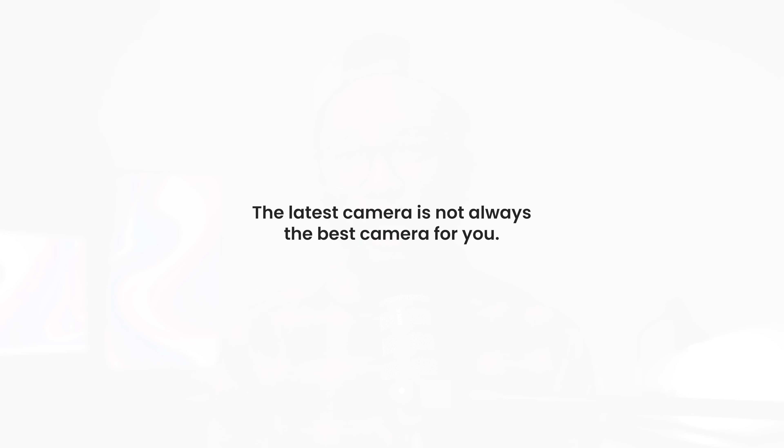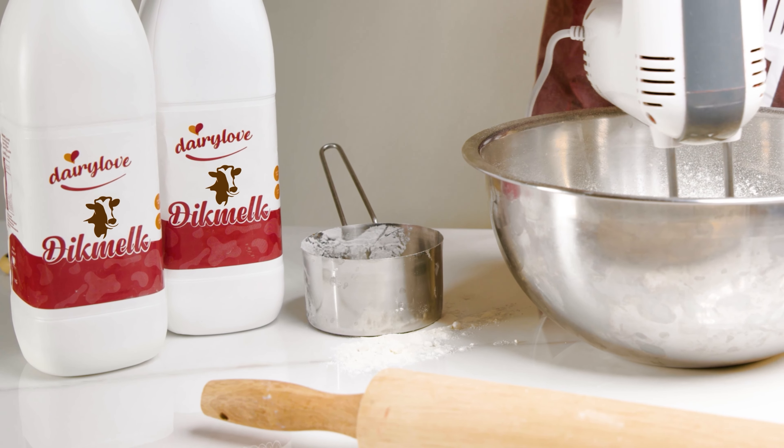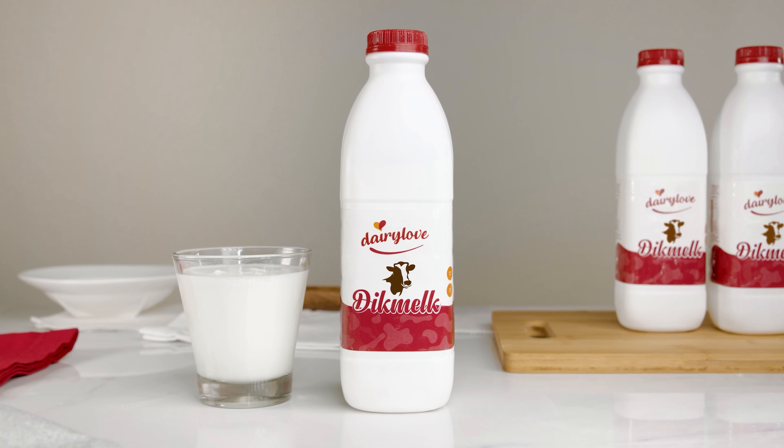I could literally spend an hour talking about this camera. It's not the latest camera on the market, but there's this one thing I was once told that stuck in my head: the latest camera is not always the best camera for you. I don't really care that the Blackmagic 6K was released a while back — that was in 2019 and we are now in 2022. It's still an amazing camera and it's doing exactly what I want it to be doing.